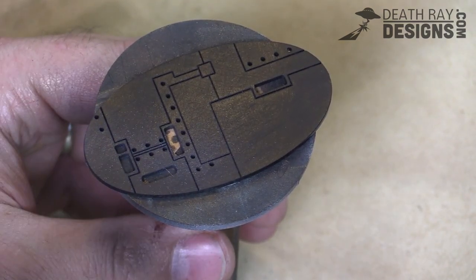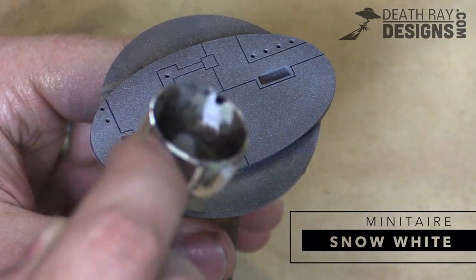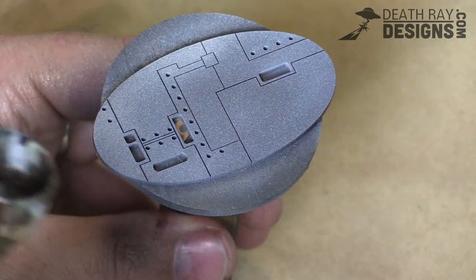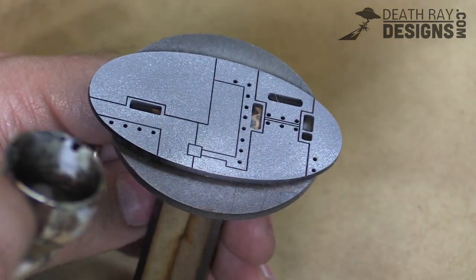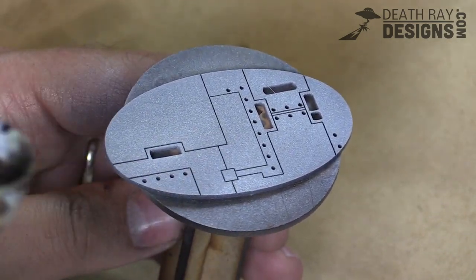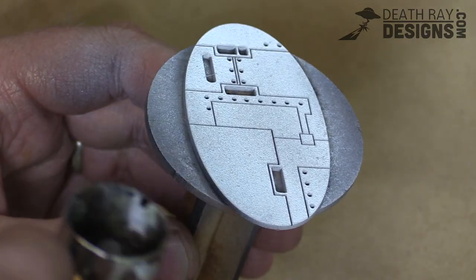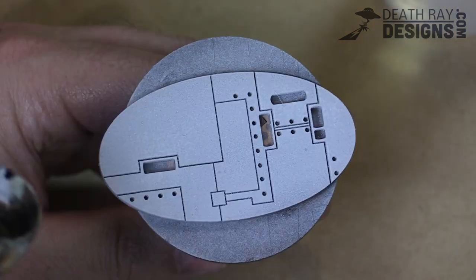First we're going to use our airbrush to coat the entire base in white. You may ask why would we prime it in black if we're just going to spray it white. Well, the reason is that we want to keep black down in all of those little engraved lines — it's going to give you better contrast overall. To that end, I'm spraying at a fairly shallow angle so that you don't get droplets of paint spraying down into the cracks, keeping it almost level with the base as I rotate it around.